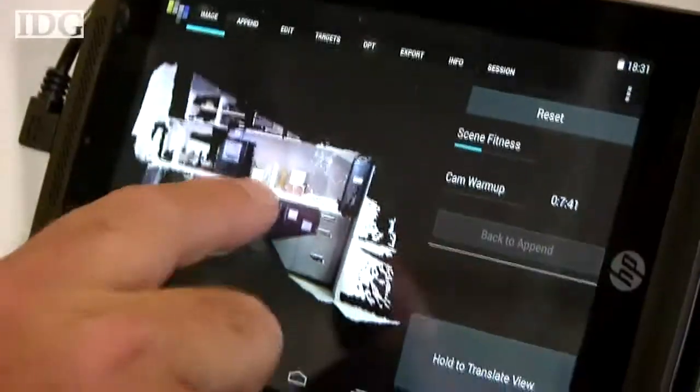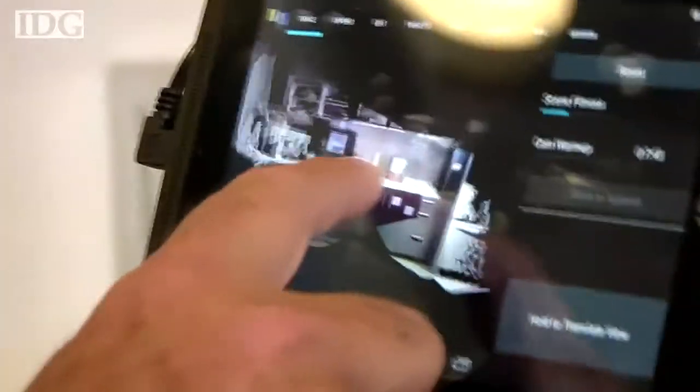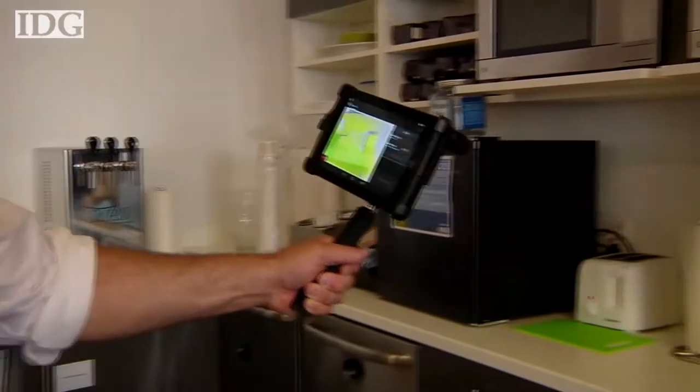One unique feature of the DPI-7 is that you can add information into an already existing 3D scan. For example, after scanning this kitchen, Greaves was able to add me and my camera in afterwards.